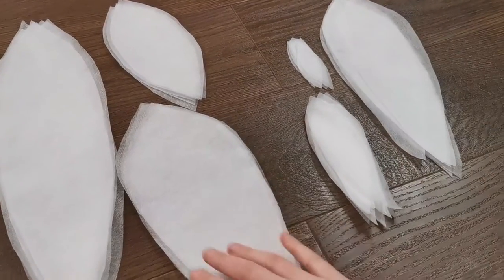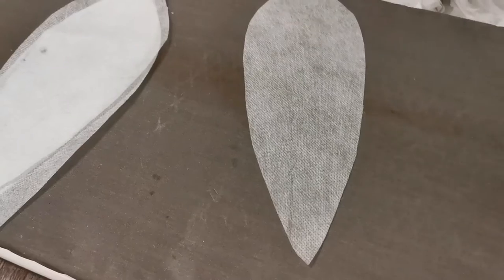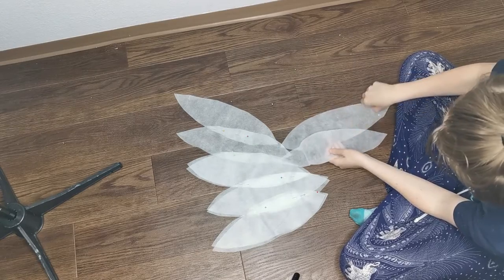Finally, onto the feathers! I cut out a heck ton of different sizes, making sure to iron them out first since this fabric does crease easily. But please make sure your iron is set to the lowest setting, otherwise you will have a very toasty angel.